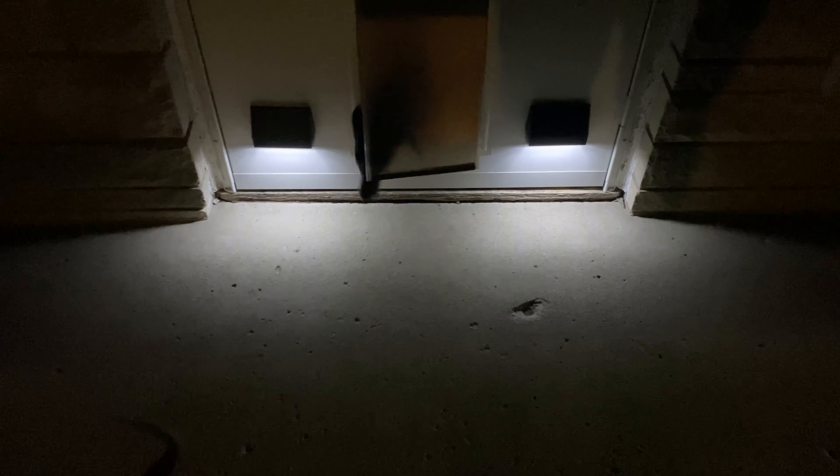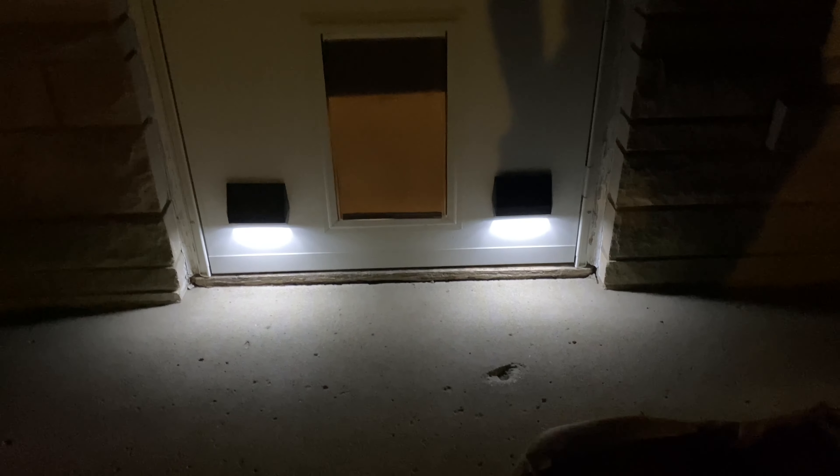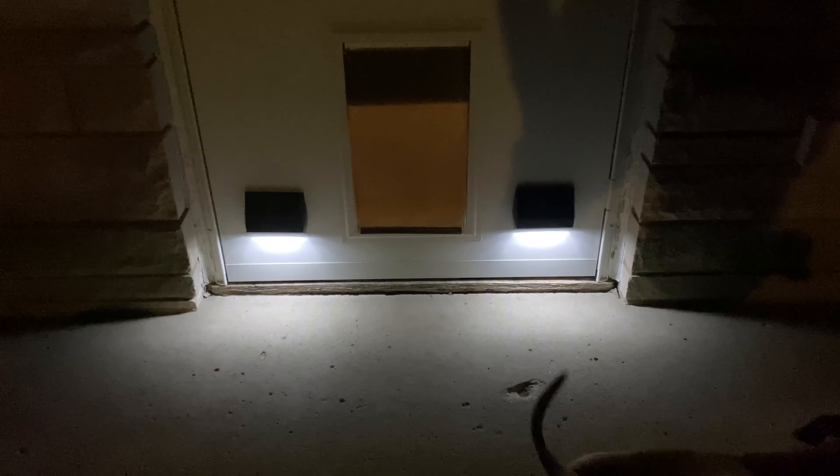Just for something different, I've attached these lights to the bottom of my screen door near the doggy door. It gives a little light for the dogs and adds a nice accent — just another little idea for placement.